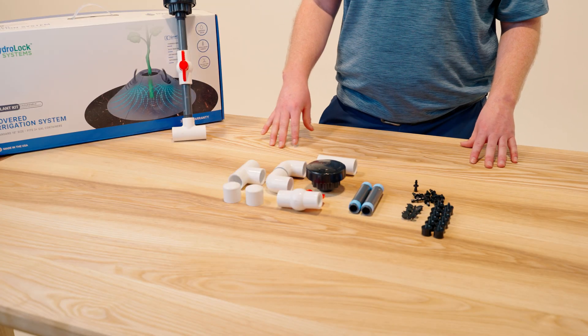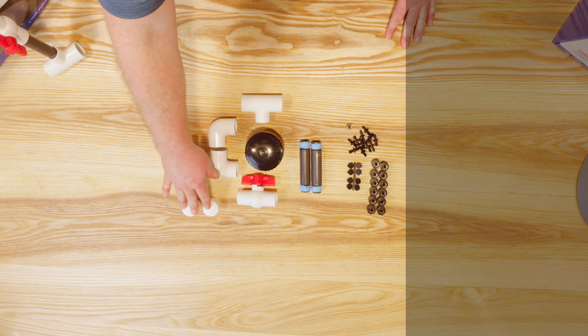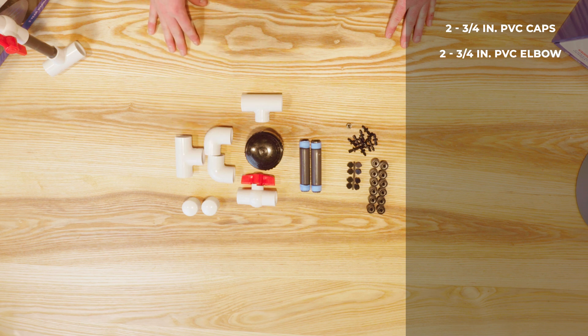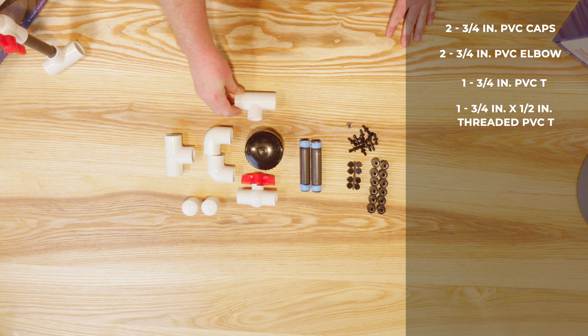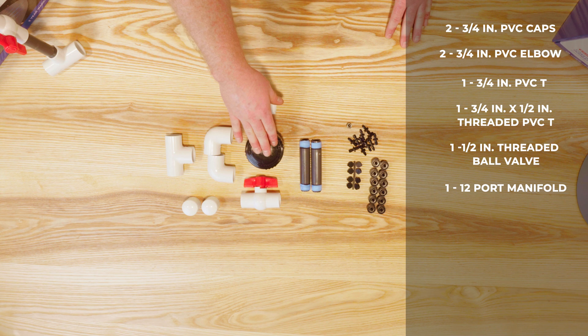Every HydroLock Systems comes with a manifold kit assembly bag, and each bag contains two three-quarter inch PVC caps, two three-quarter inch PVC elbows, a three-quarter inch tee, a three-quarter inch by half inch threaded PVC tee, a half inch threaded ball valve, and a 12 port manifold.